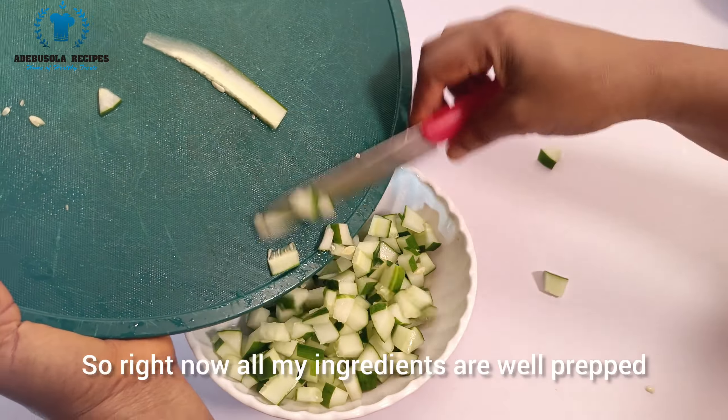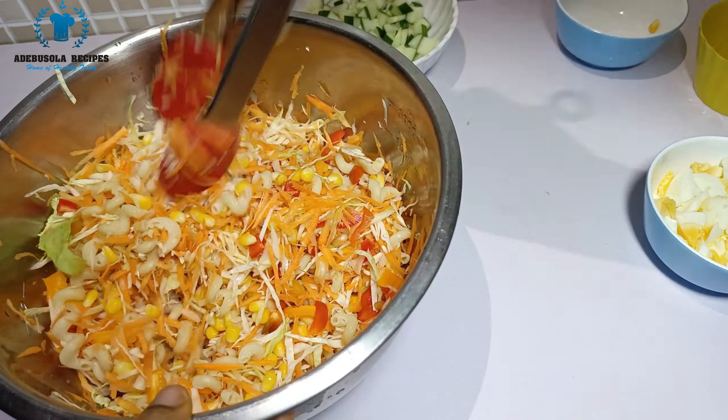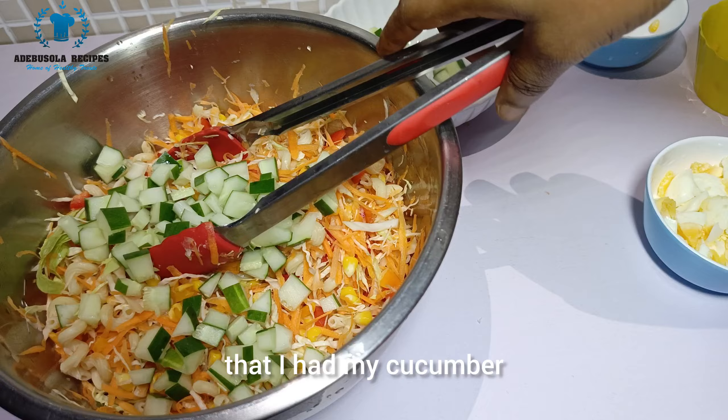I make sure to keep mixing as I add each ingredient. Next I'm adding the macaroni and mixing that in as well. Then I add the sweet corn, followed by the sweet bell pepper, and then the cucumber.